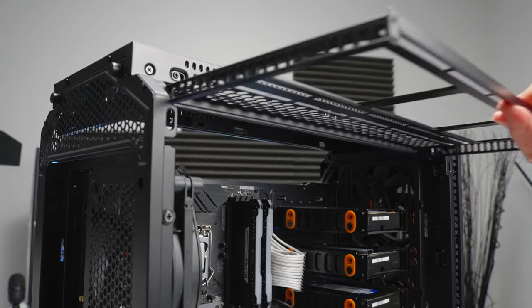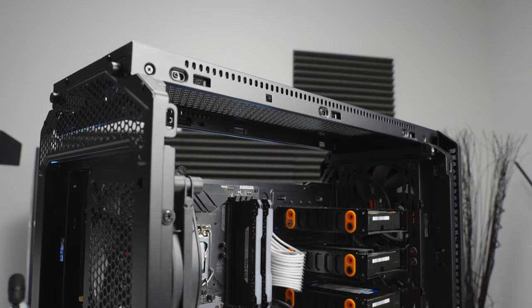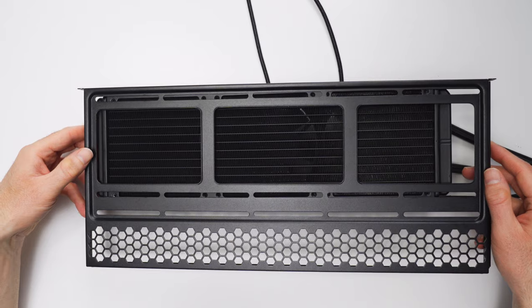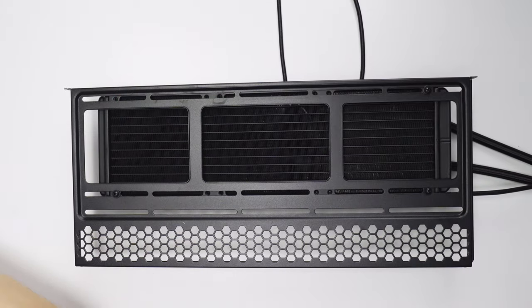The case I'm using has a removable AIO tray, and if your case doesn't have this, don't worry about it — it just means your radiator is going to mount directly to the case instead. The big advantage of having the tray is that you can mount the radiator while you're working outside the case where there's more room, and then you can just slide it into place without having to deal with all kinds of stuff getting in your way.